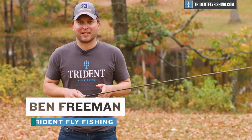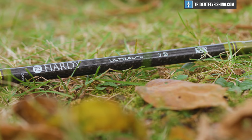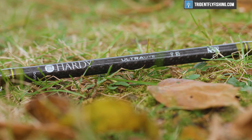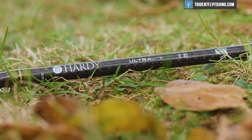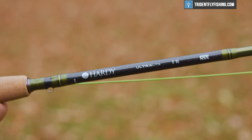Hi, Ben here from Trident Fly Fishing. Next up in our Hardy Fly Rod Review Series is the all-new Ultralight. This rod replaces the very popular Zephyrus in the Hardy lineup, and we're going to tell you how it casts right now.